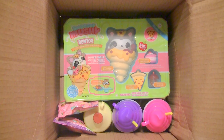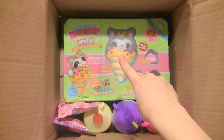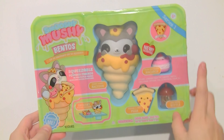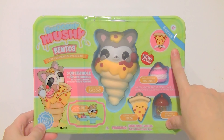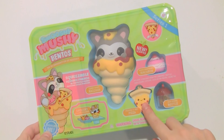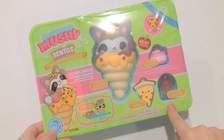Here is everything in this ginormous box. I'm just going to start off by opening up this bento right in the middle. Here is what the bento box looks like — it is from series 1 and it looks like it is pizza themed. There's a little raccoon on a pizza, a little pizza squishy right here, a little macaron, and then a little bottle as a container.